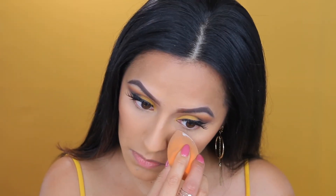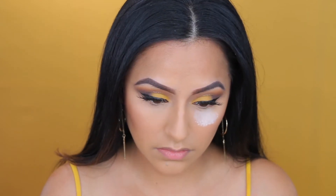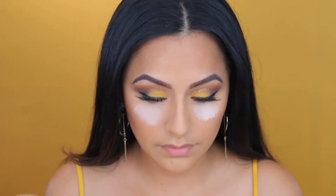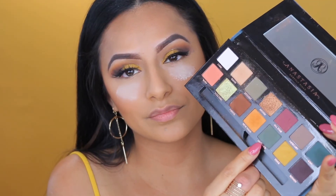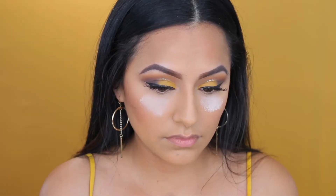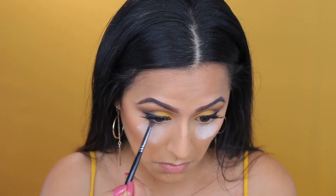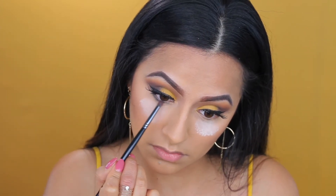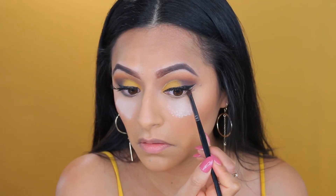I am applying this powder to prevent any fallout. And I'm taking the color Untamed from the ABH palette and applying that right underneath my eyes. It just creates a little bit of a pop of color and makes the whole look come together.